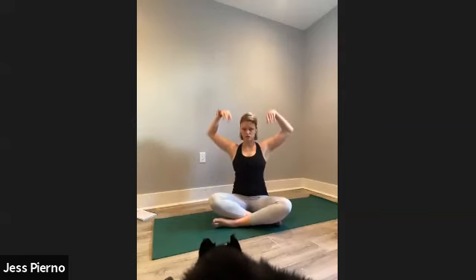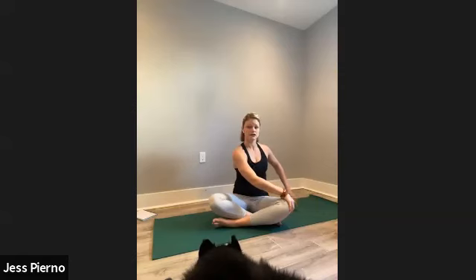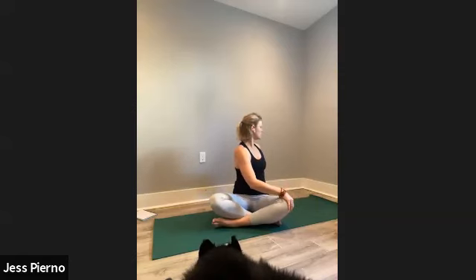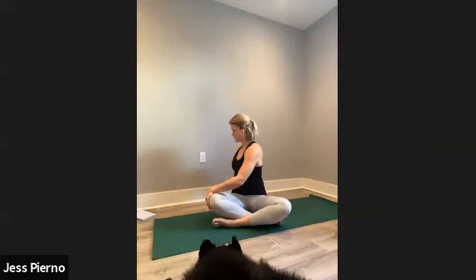Rise up, reach to the sky. Let's take a little twist — take your right hand to your left knee, left hand behind you, look back over your shoulder, and breathe there. Then twist the other way: left hand finds the right knee, right hand behind you, and breathe.